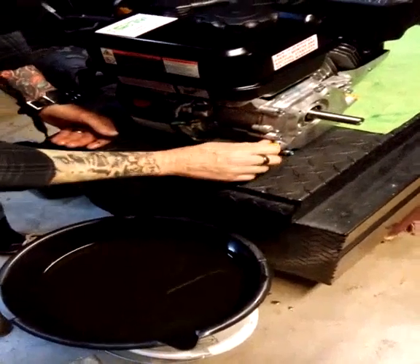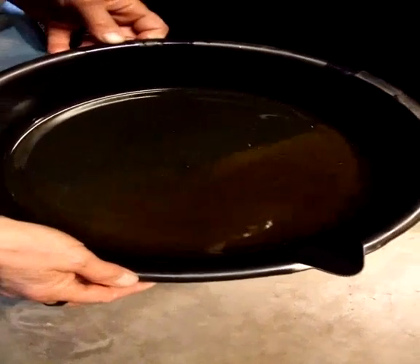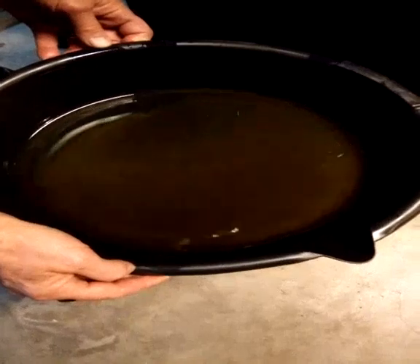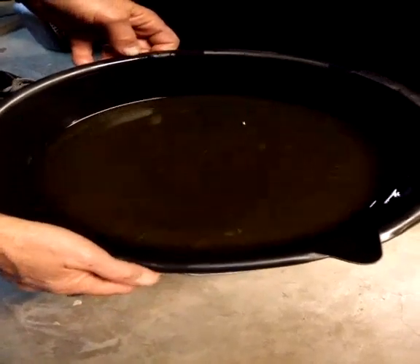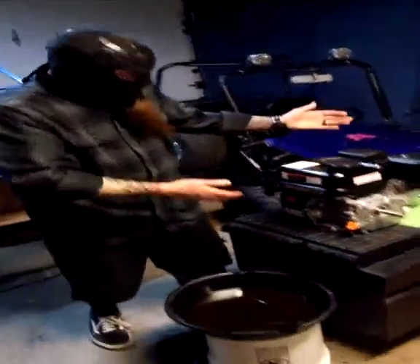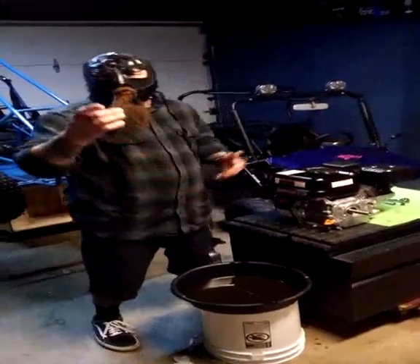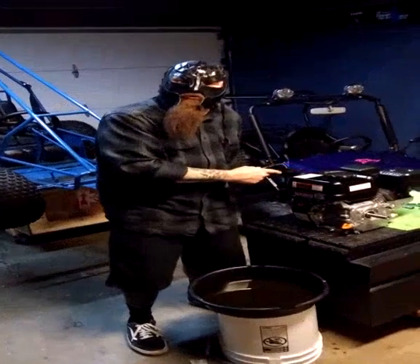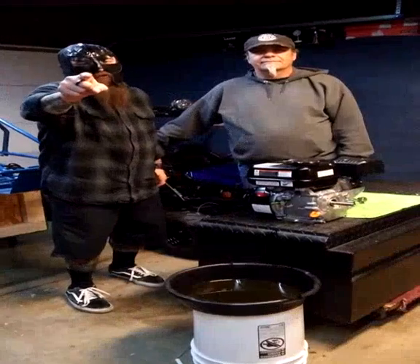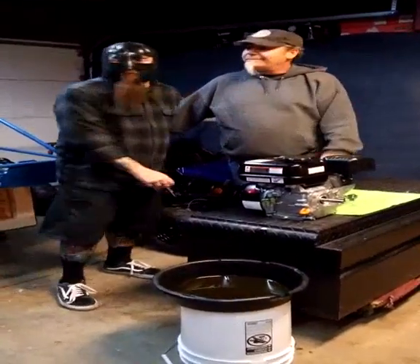Let's take a look at this oil real quick that we took out of here — look at all the shiny particles in there. This is why we need to break it in: get all that material out before we put it to hard use. Well, as you can see, that's a break-in procedure for our 212 gas engine. Next time we'll show you how to put this into your cart and have even more fun. Again from watching Dorito and the Luchacabra — don't forget to smash that like and subscribe button, go ahead and comment. Rock on!